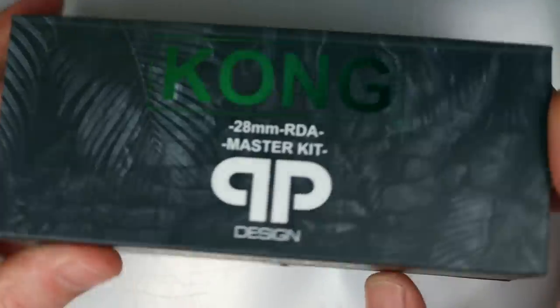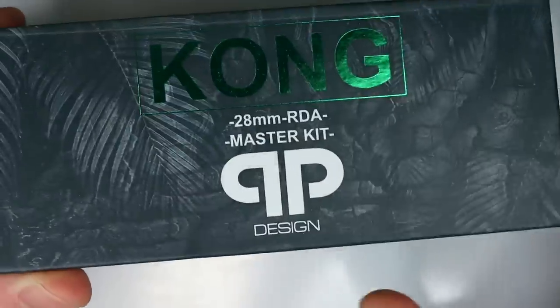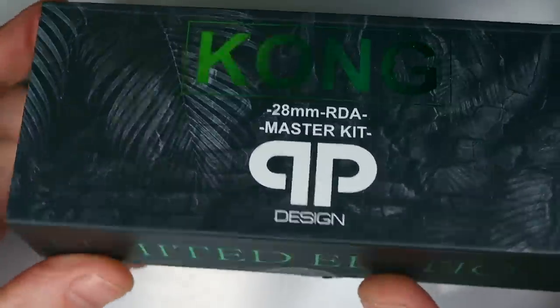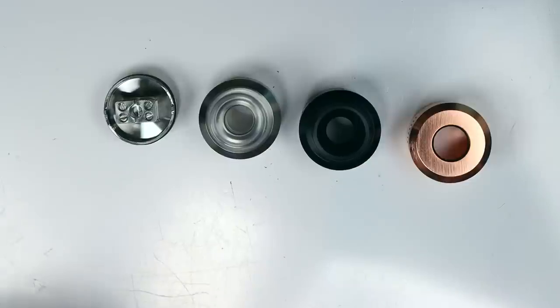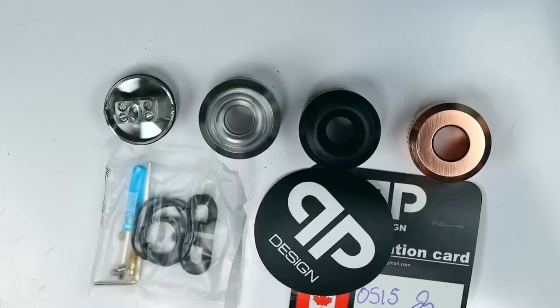Okie-fucking-dokie, dickheads. This is the packaging your Kong master kit will come in. I haven't seen any other versions of the Kong around so I think they're all master kits, but there may be something different in the future. Inside you'll get a deck, three top caps, a bag of spare O-rings, grub screws, a squonk pin, a couple of tools, a certificate of authenticity, and a QP Design sticker.